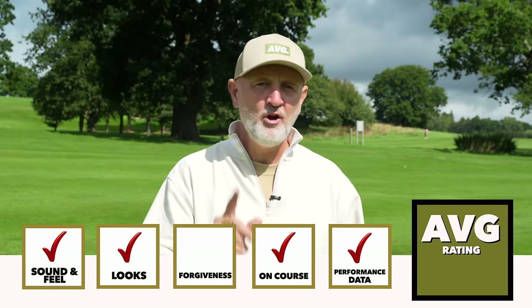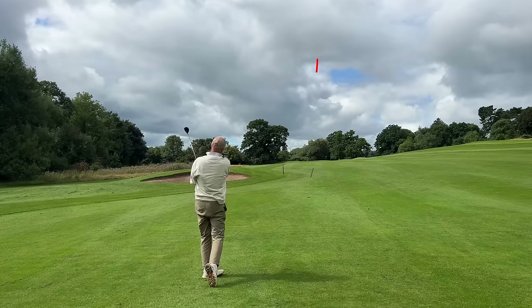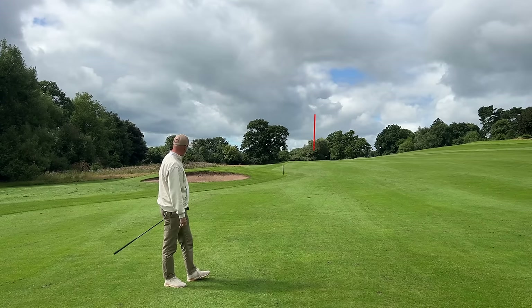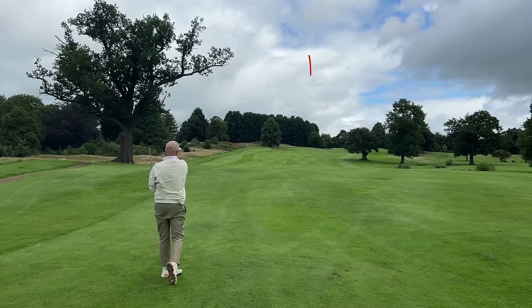We've only got forgiveness really left to consider, and how do we measure whether it's been forgiving? Quite honestly, I've hit it from the centre of the club face on pretty much every shot. There was a shot off the fairway where it did far better than it should have — got a little bit of ground before ball. Those are the two shots I'll base the forgiveness element on. It's a very hard one to pass judgment on. The ball hasn't done anything really different from where I've hit it on the club face, ending up around that 200-yard mark. Forgiveness — it's an odd barometer, but we'll give it a tick in the box.